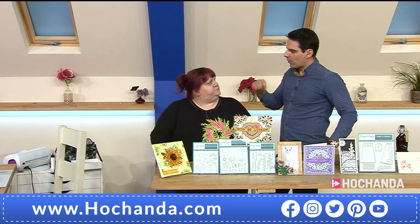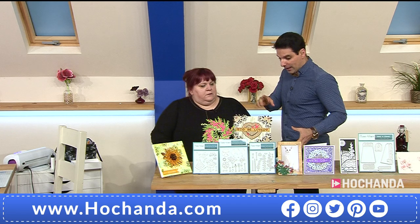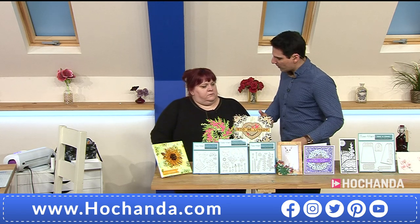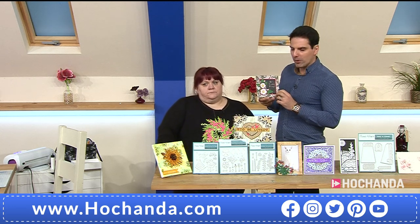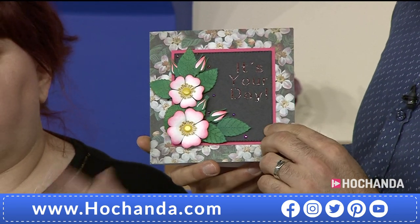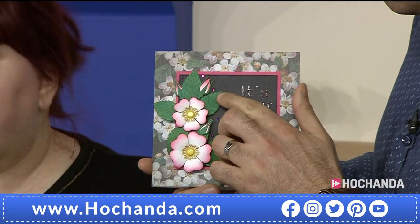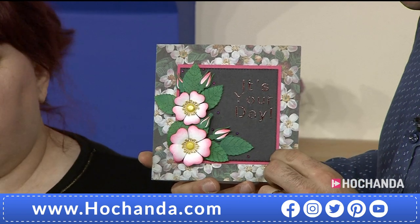If you put a brad through you can spin the pieces around, then tighten up your brad and you've got that arrangement. As a crafter you've got such a creative mind and you invent solutions to problems we've all experienced — that's a really clever use for building up your flowers. It makes it really simple and easy. I used to find flower arrangements daunting, not knowing where to start.